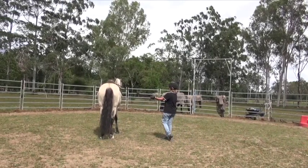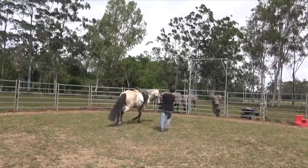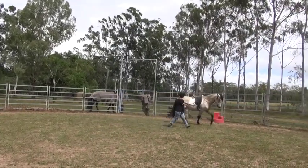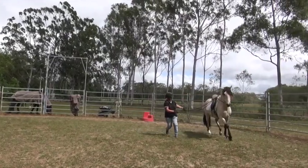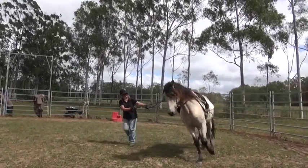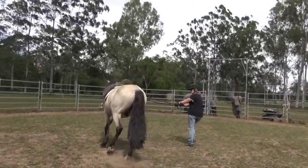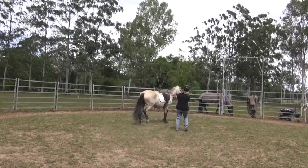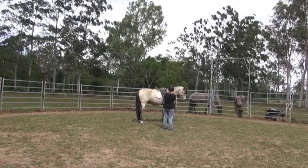The other advantage — right here with this halt, you can see he halted quite square. Sometimes he's been halting and moving his hindquarter out to the right, so I've got the right rein there and I can move his hindquarter if I need to, to straighten him up, and that's much easier to do on these short lines.